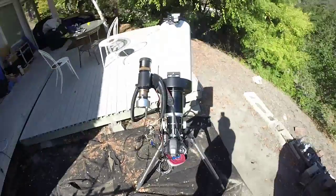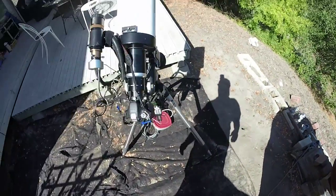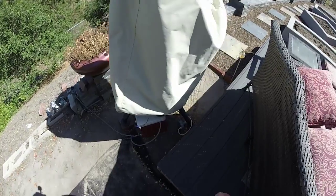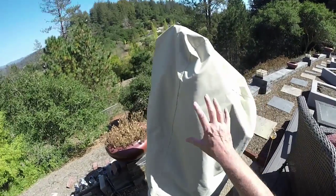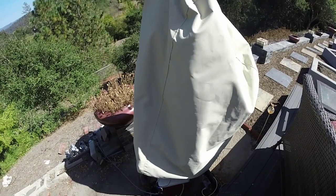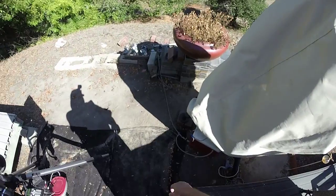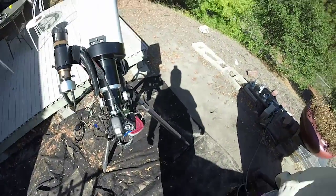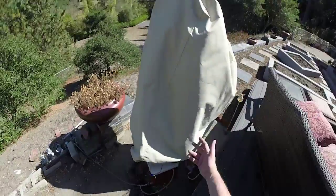I can come out here on a hot day and stick my hand up inside there and it's cool, not hot. You could argue about moisture and corrosion — I leave this out 365 days. The cameras are on there but the camera's pretty well sealed up inside the bag. You may have seen some little rust on some of the nuts and bolts and stuff, but very minor.